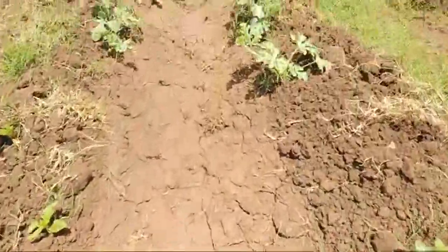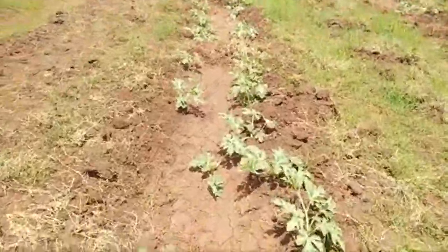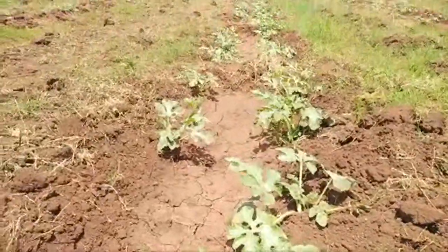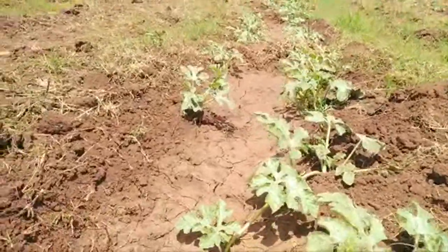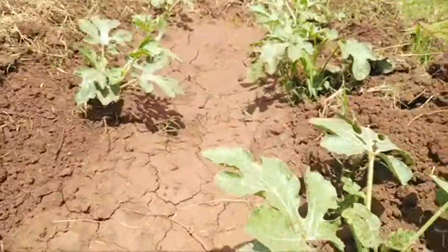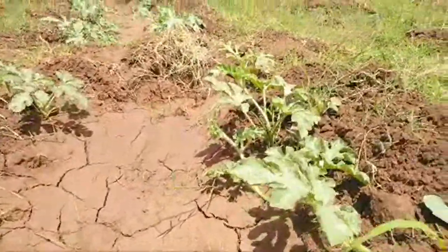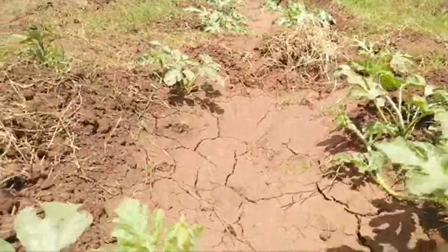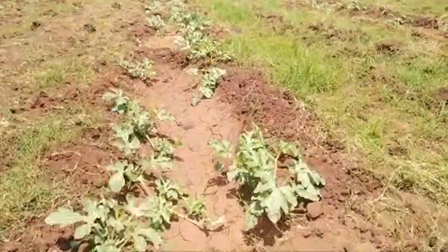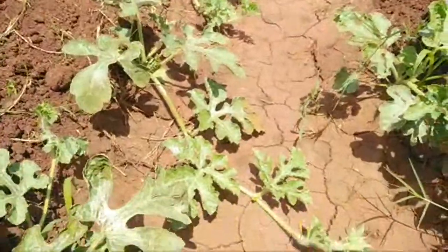Welcome to Farmer Farm with Fred. I'd like to take you through some things in watermelon farming. We start with diseases. As you can see, the seedlings are very vibrant and very healthy.